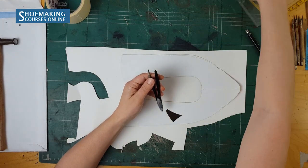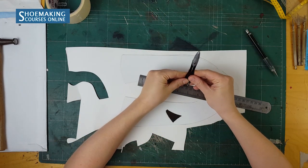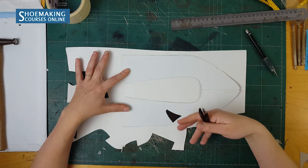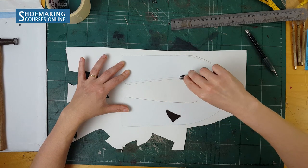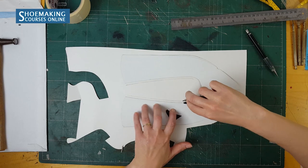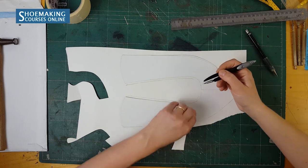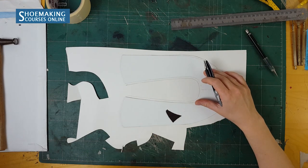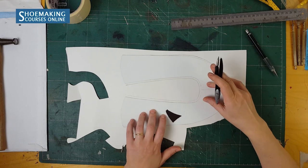For folding, you need to open the compasses to a distance of 4 millimeters and add a parallel line to the top line — or any other line — to which you want to add 4 millimeters. This gives you the 4 millimeters you need when you want to fold any edge of your footwear.